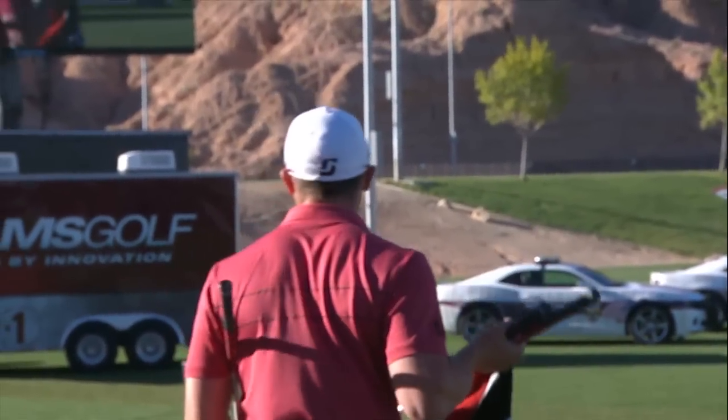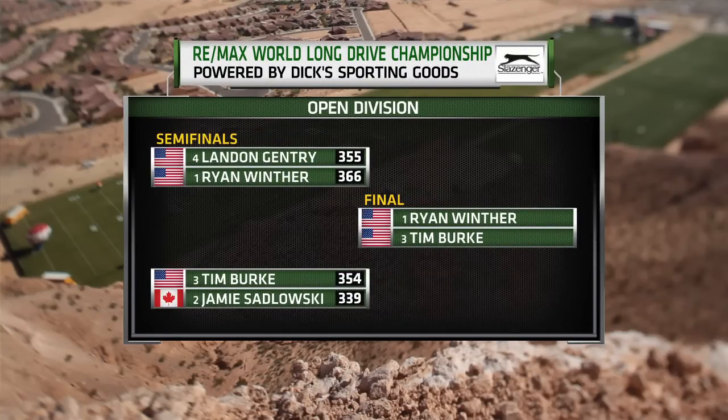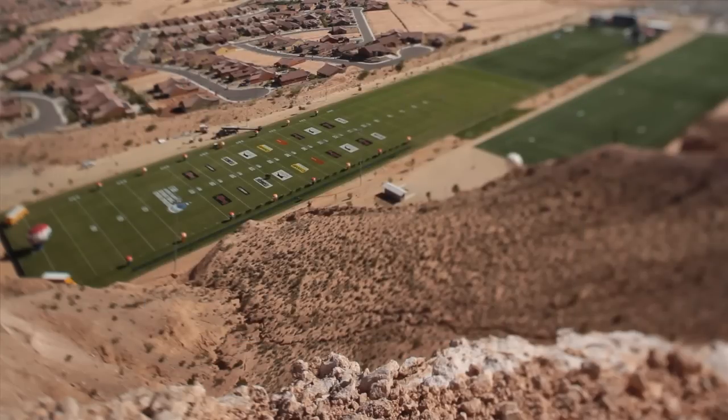Another disappointing semifinal for Jamie Sidlowski — that's three years in a row of disappointment. A huge upset. Jamie Sidlowski loses in the semifinal to Tim Burke, who moves on with a drive of 354 yards. Jamie, tell us a little bit about what happened. I just kind of hit a couple shots that spun a little bit too much, but not much you can do about the wind. Tim hit it great, put a number on me early. I knew if I hit my shot I'd be all right. I just want to thank RE-MAX, my sponsors, Adams Golf, Robert Kent from House of Forge, Travis Matthew Golf Apparel, and all the fans out here supporting us.